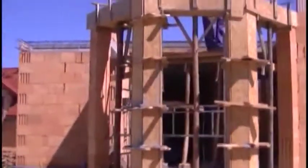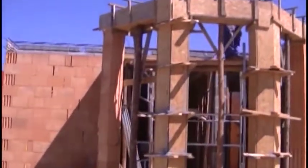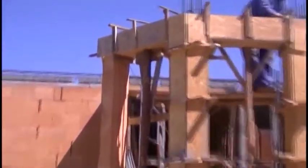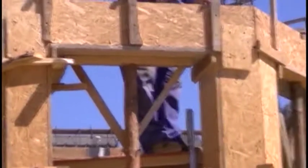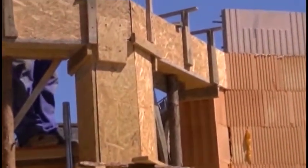On screen you can see that the works related to the ceiling have already started. That material will probably be the most interesting and the most extensive part of the course, to which you are cordially invited.